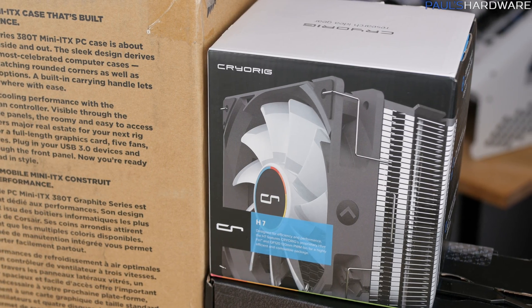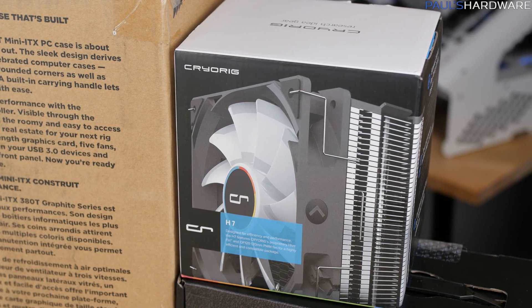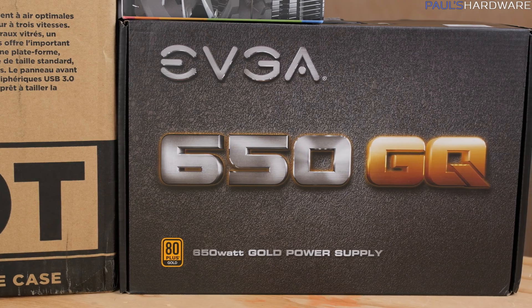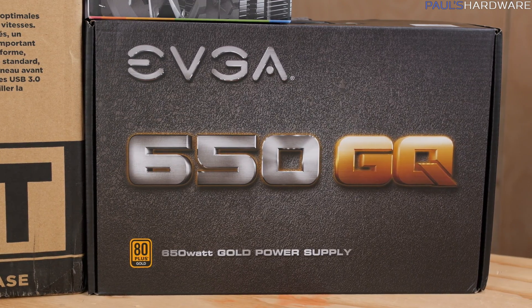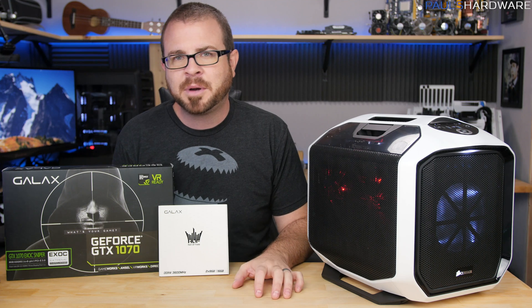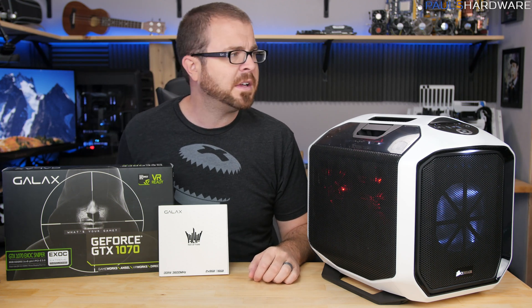To keep the CPU cool, I have the CryoRig H7. I've used this before — it looks nice, performs well, and is very reasonably priced. For power, I have the EVGA 650GQ power supply — a very solid 80-plus gold, mostly modular power supply. There were some really good deals on this over the Black Friday and Cyber Monday weekend.